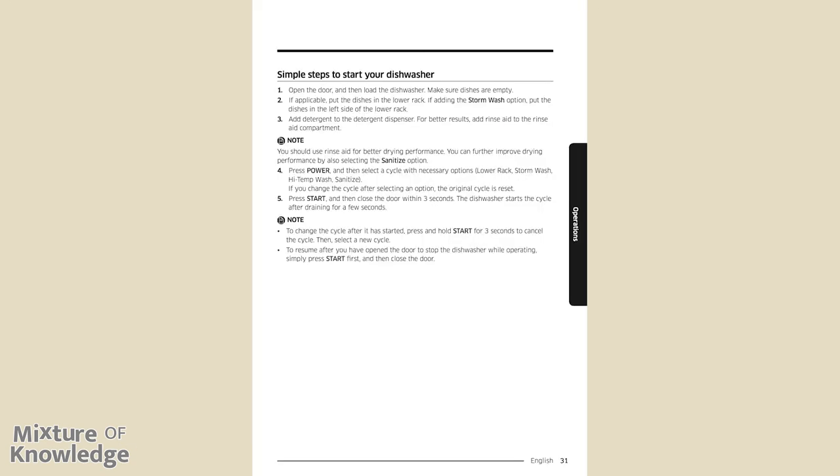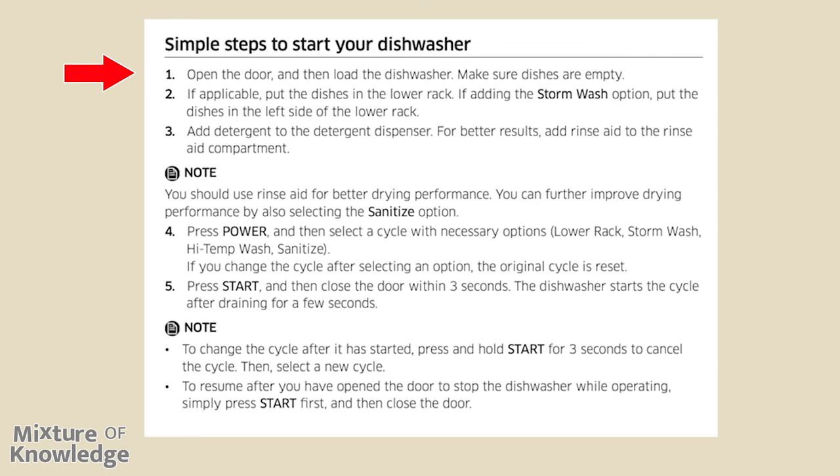Page 31, simple steps to start your dishwasher. Step 1: open the door and load the dishwasher — make sure dishes are empty. Step 2: if applicable, put dishes in the lower rack; if adding the storm wash option, put dishes in the left side of the lower rack. Step 3: add detergent to the detergent dispenser and, for better results, add rinse aid to the rinse aid compartment — rinse aid improves drying performance, and selecting the sanitize option improves it further. Step 4: press power and select a cycle with necessary options — lower rack, storm wash, high temp wash, or sanitize. Note: if you change the cycle after selecting an option, the original cycle is reset. Step 5: press start and then close the door within three seconds. The dishwasher starts the cycle after draining for a few seconds. To change the cycle after it has started, press and hold start for three seconds to cancel, then select a new cycle. To resume after opening the door, press start first and then close the door.